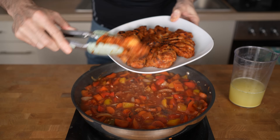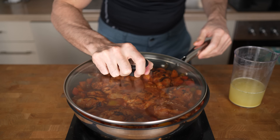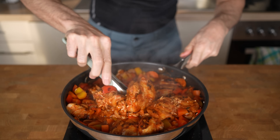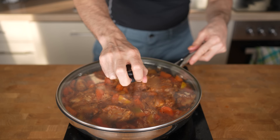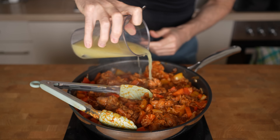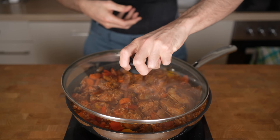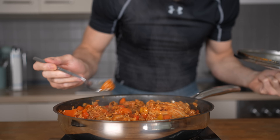Give everything a final stir, add the chicken back in, close the lid, and let it simmer for about 30 minutes on low-medium heat. I recommend checking on the dish every 10 minutes or so. This way, you can flip the chicken pieces and make sure there is enough liquid left for the rice to cook in. If you notice that the bottom of your pan is becoming dry, simply add in a bit more of the reserved chicken stock, give everything a mix, and continue to let it simmer. The amount of liquid needed can vary based on the size of your pan and the type and amount of rice you added, so be sure to keep an eye on it.